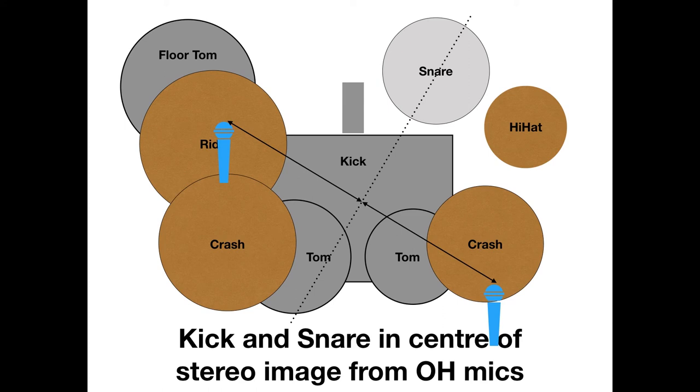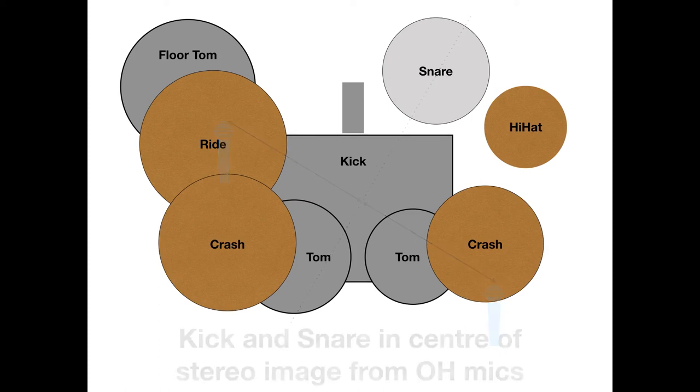So that enables me to take the entire sound of the drum kit and drop the high-pass frequency quite lower, and still get a lot of the bottom end from the kick and from the snare in the overheads, without worrying whether or not these are in phase.